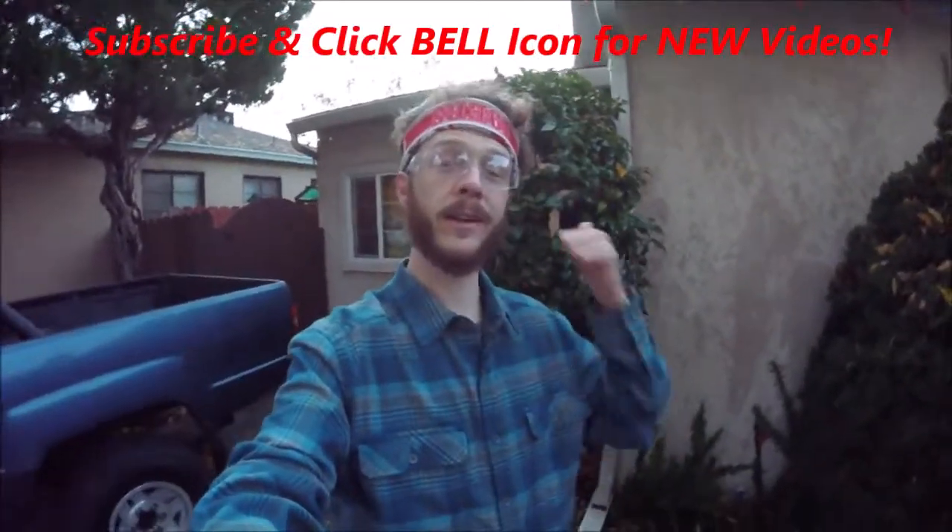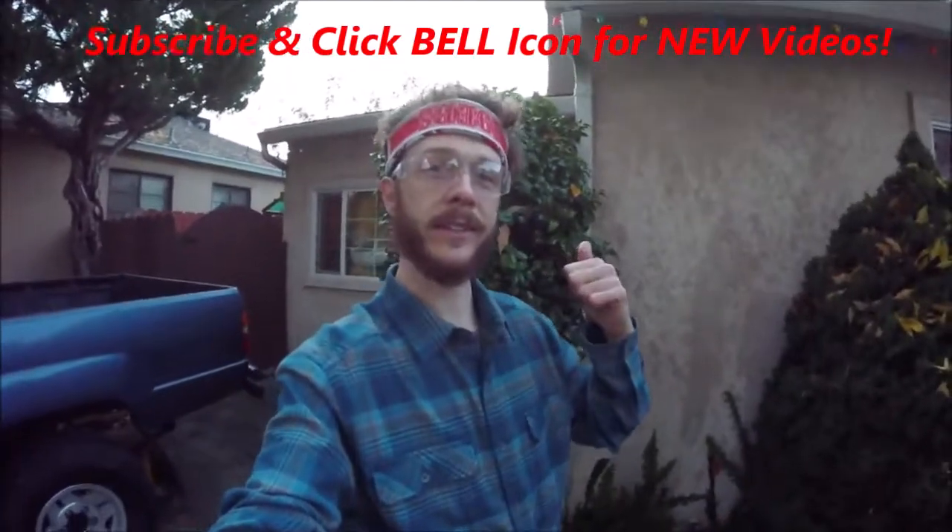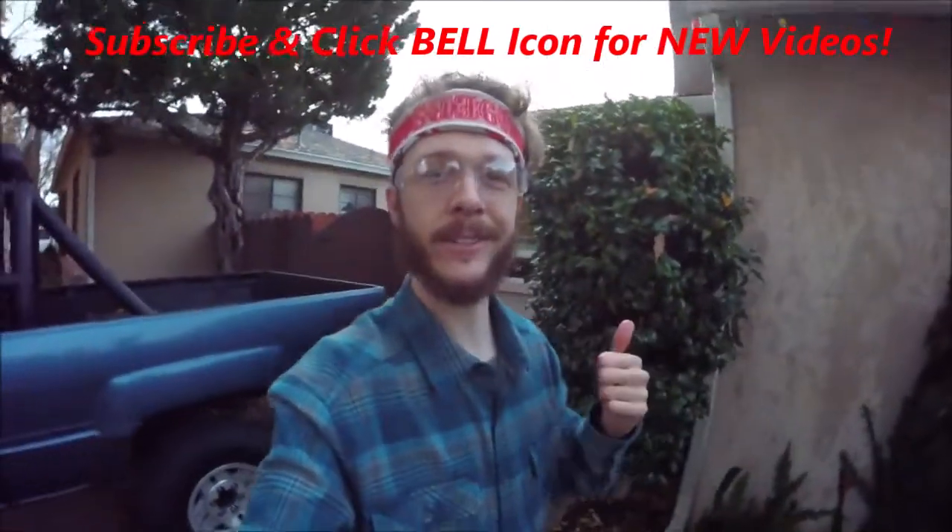Awesome guys, that's how to clean your gutters. If you like this video, please give it a thumbs up and subscribe to my page — I'd appreciate it. Check out all my other videos. Thanks for watching, Johnny DIY — keep on doing it yourself, guys. Take care.